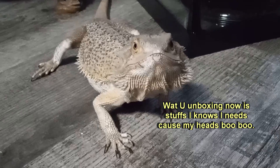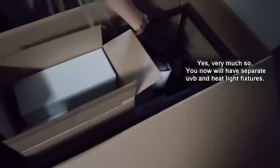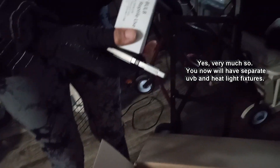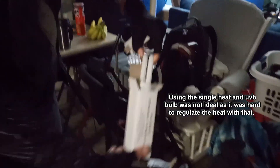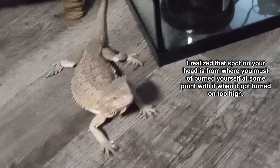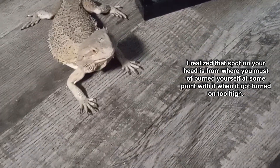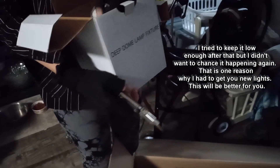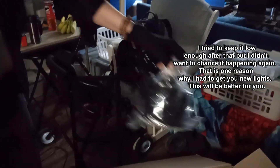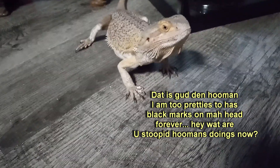What you unboxing now is stuffs I knows I needs cause my head's boo-boo. Yes, very much so. You now will have separate UVB and heat light fixtures. Using the single heat and UVB bulb was not ideal as it was hard to regulate the heat with that. I realized that spot on your head is from where you must have burned yourself at some point with it when it got turned on too high. I tried to keep it low enough after that but I didn't want to chance it happening again. That is one reason why I had to get you new lights. This will be better for you. That is good then, Homan. I am too pretty to has black marks on my head forever.